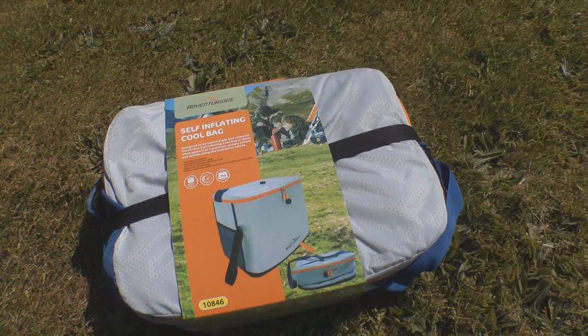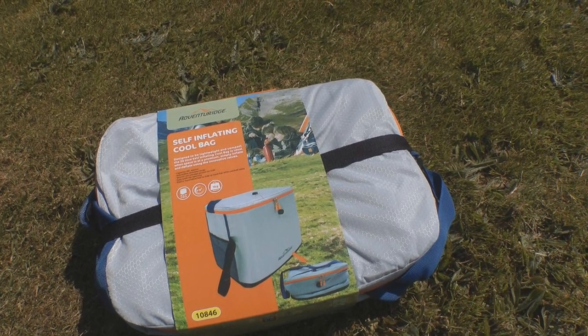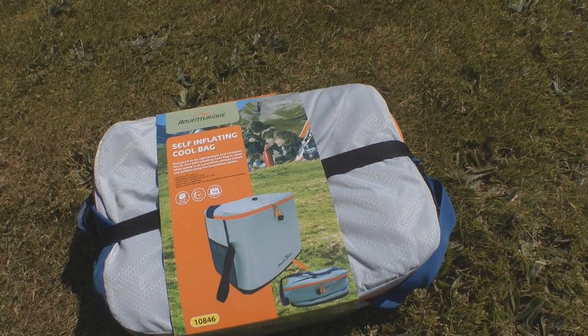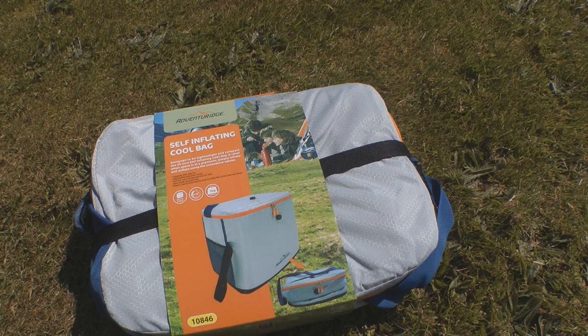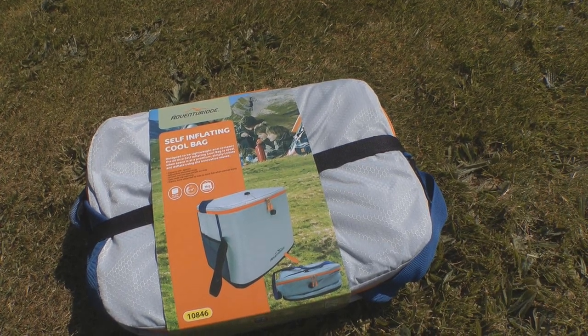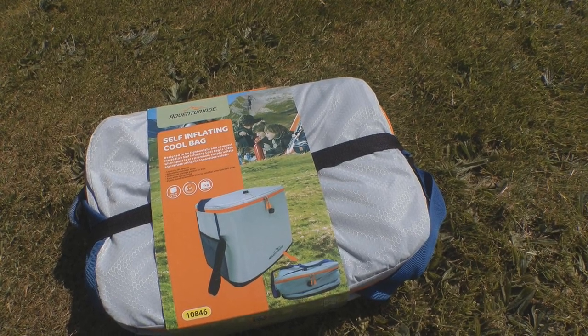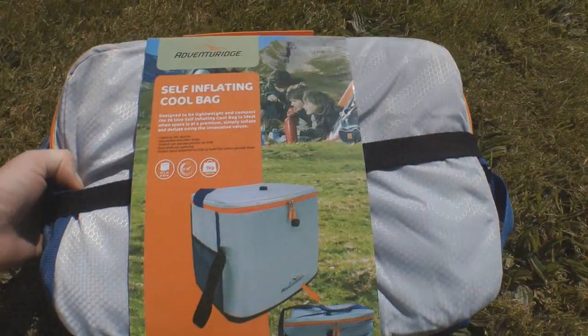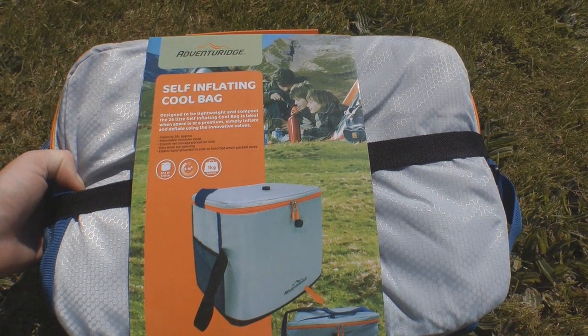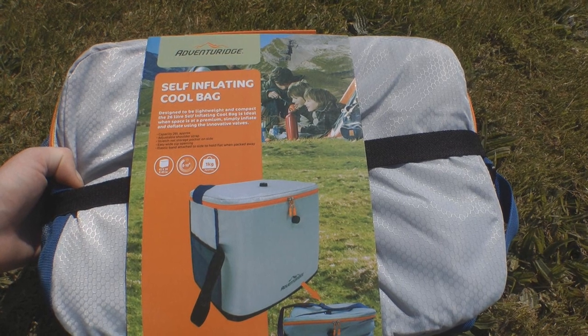I bought the cool bag so that for when I go away multiple days, I can use it as a bit of additional storage. The bag itself is 26 litres, so it's almost half again the size of the fridge. It's just to stick your beers in here and keep your food in the main fridge. I've been looking for a cool bag that I can keep in the van all the time, so I didn't have to remember to put it in.